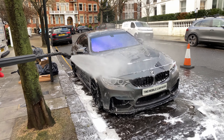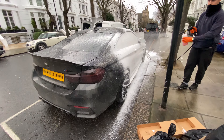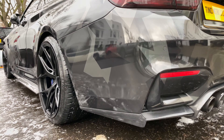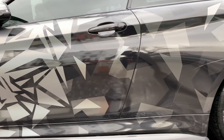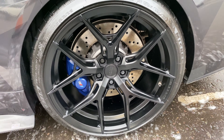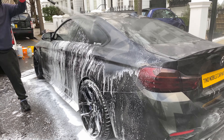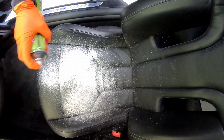Hello chaps and welcome back to Tina Mobile Car Wash. In today's video, I have a very special BMW M4 Competition in for an interior and exterior detail, as I will show you guys how I take care of wrapped cars and how I deep clean the interior of this beast.